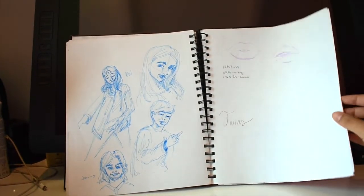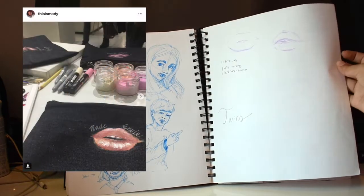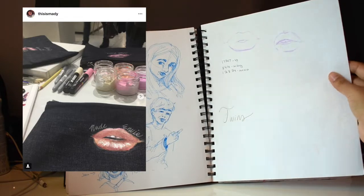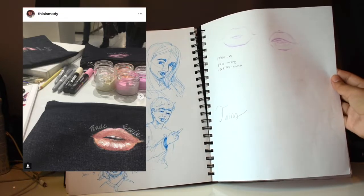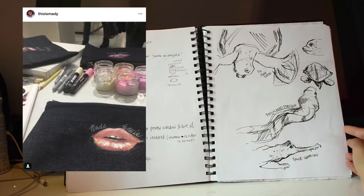Some meme drawings of my friends, and some sketches of lips because I was a guest artist at Parties New York in the makeup area. I did a lot of sketches of lips and that kind of stuff on makeup bags in paint, which was pretty cool.